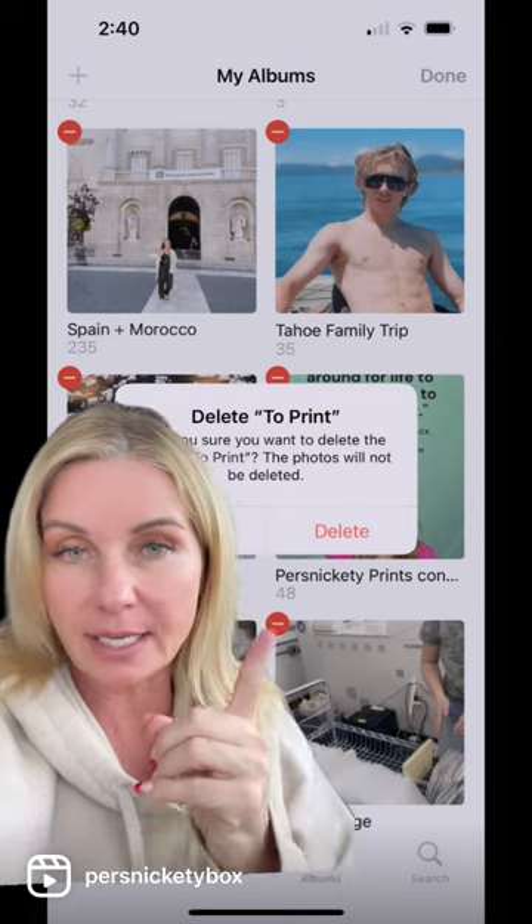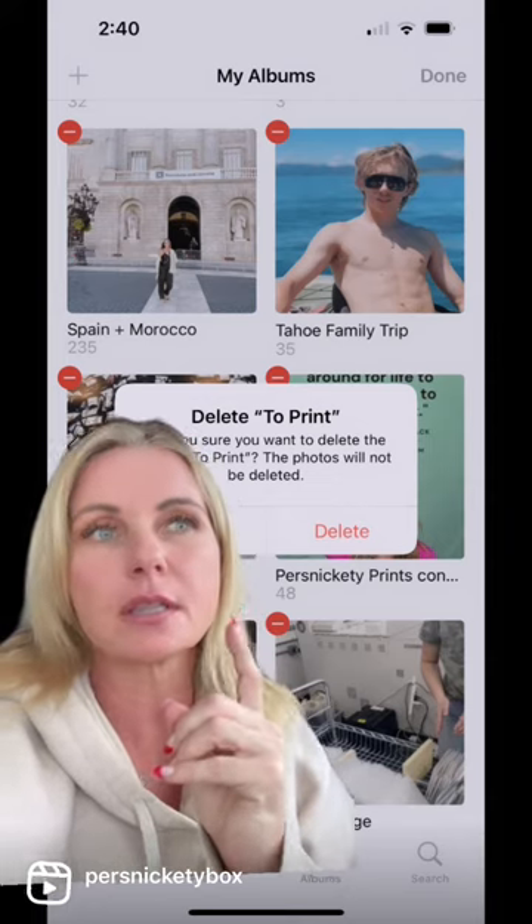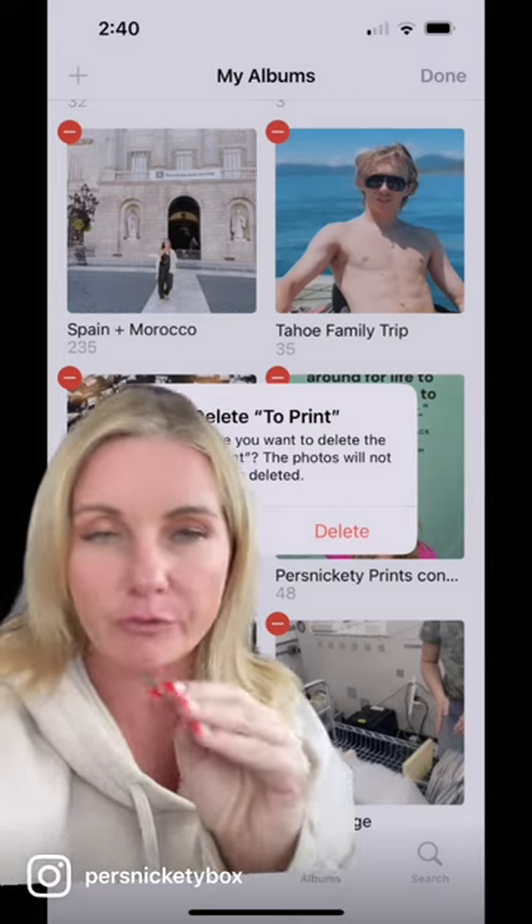You can always delete albums at any time. The original photos will not be removed from your camera roll.